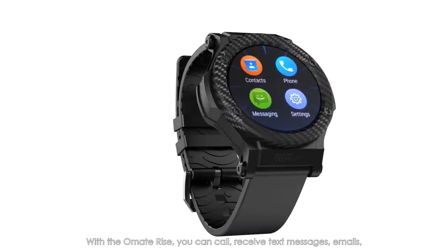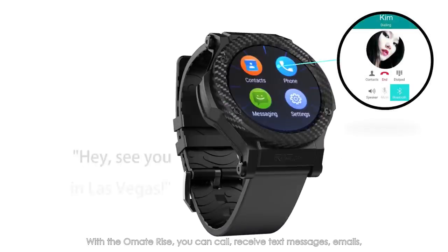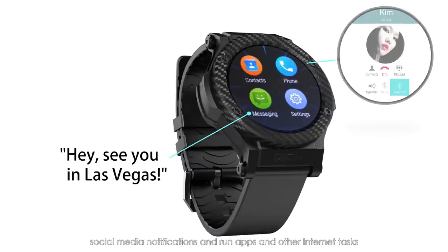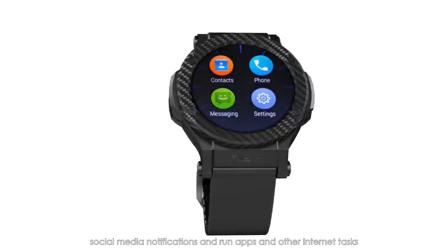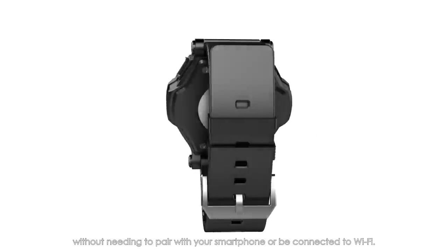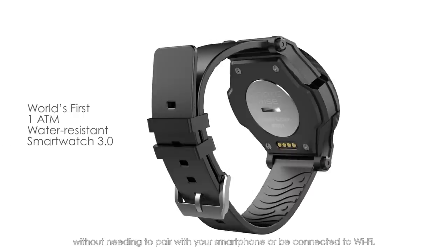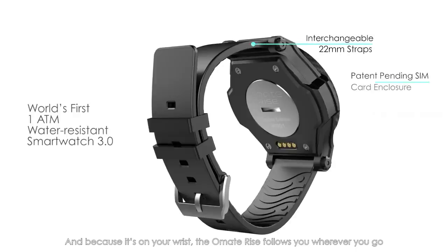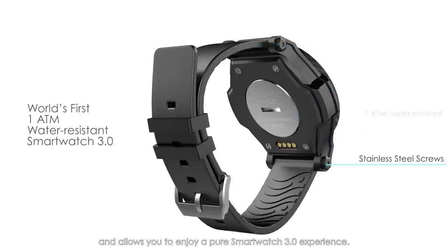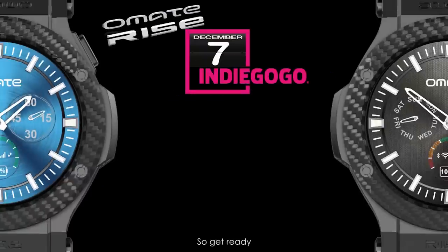With the Ohmate Rise, you can call, receive text messages, email, social media notifications, and run apps and other internet tasks without needing to pair with your smartphone or be connected to Wi-Fi. And because it's on your wrist, the Ohmate Rise follows you wherever you go and allows you to enjoy a pure smartwatch 3.0 experience. So get ready — it's time to ride.